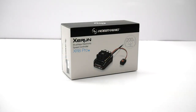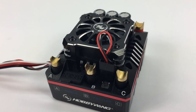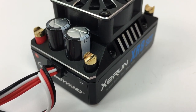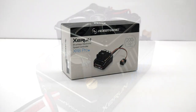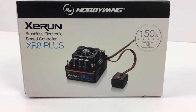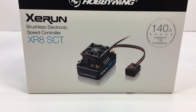Now for the XR8 Pro. Prior to this, Hobbywing had two different 8-scale ESCs. They had the XR8 Plus, which was a ginormous ESC capable from 2S up to 6S. They also had kind of a midline ESC, the XR8 SCT Pro — a 2S to 4S capable ESC with a slightly smaller footprint, and quite honestly one of the best bang-for-your-buck ESCs on the market. Amperage-wise, the Plus version was rated at 150 amps continuous, and the SCT Pro was considered a 140-amp continuous ESC.